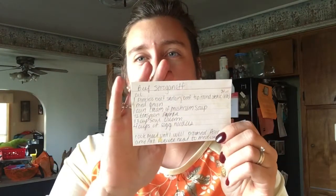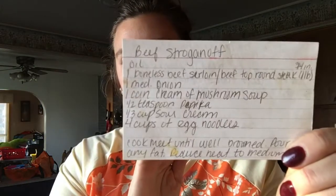All the chores are done, all the kids are picked up, homework is done. Now I am looking for dinner right here — we're gonna make beef stroganoff.